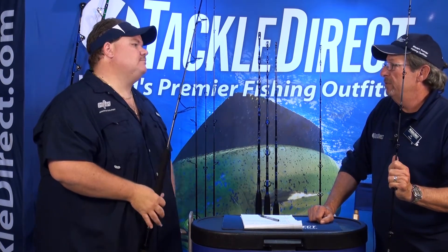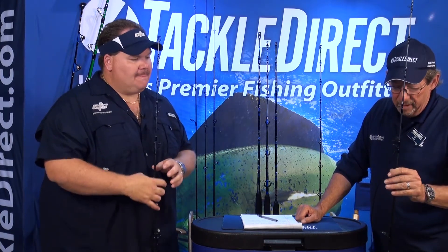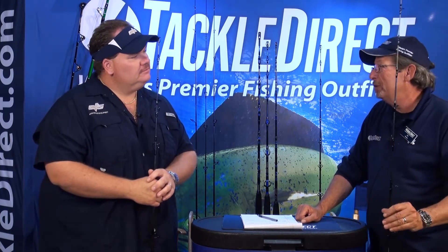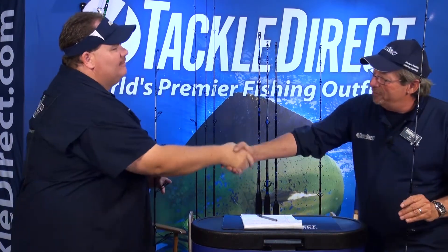Yeah, it's very lightweight — very, very super light. Absolutely. You can troll for tuna and you can chunk for tuna, but the hardcore guys that really love catching tuna are out there jigging. Absolutely. Great new rod from CTS.